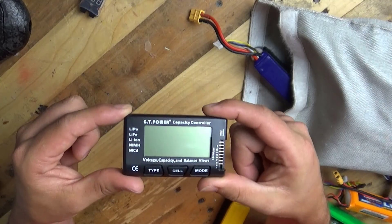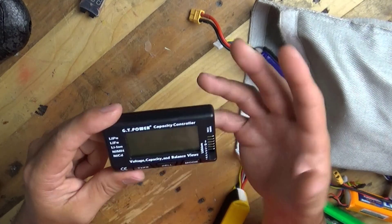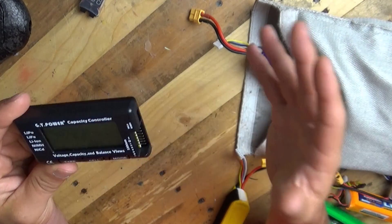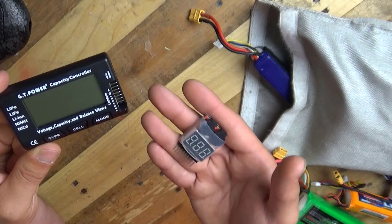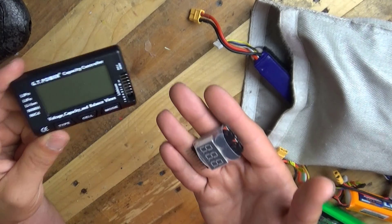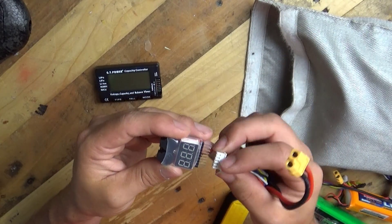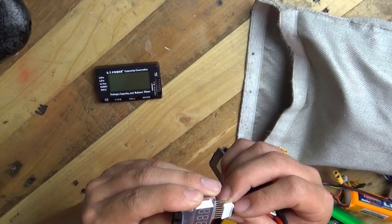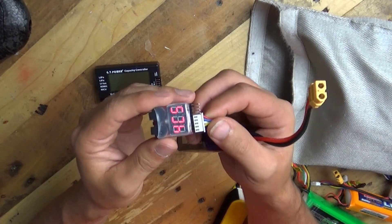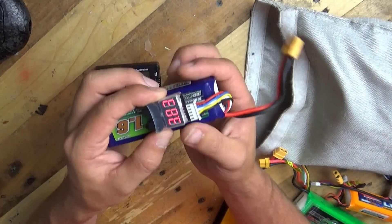I think these are absolutely fantastic, and for the money they cost — which is about $10 — I'll put a link to this kind of battery alarm and tester in the video description. Remember, these are absolutely fantastic to go in a model. So we'll plug that in there — once you work out the orientation they're a bit weird — you can pop it inside your model, like so.